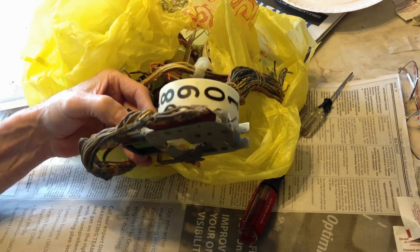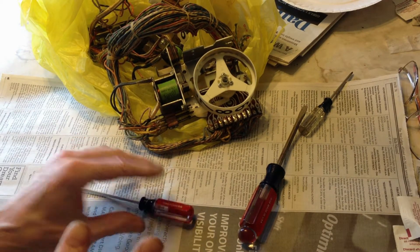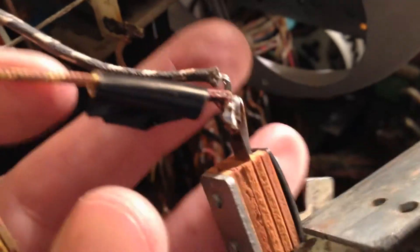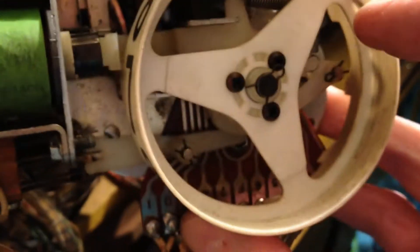I did the same thing with the score reel that's in the machine — cleaned the parts the exact same way. But when I put it back together it was still sticking, and it turned out to be these springs right here. That spring there, and especially this little spring right here.